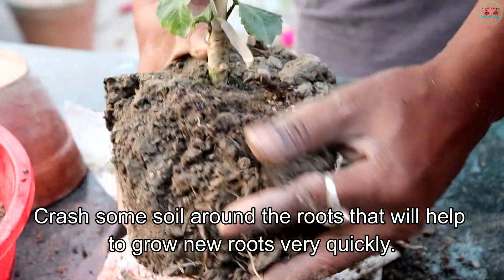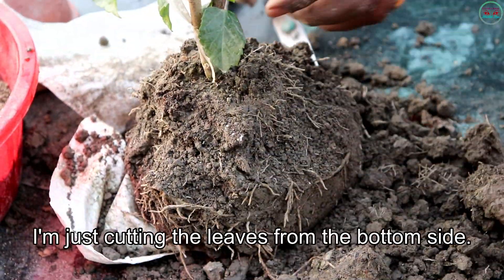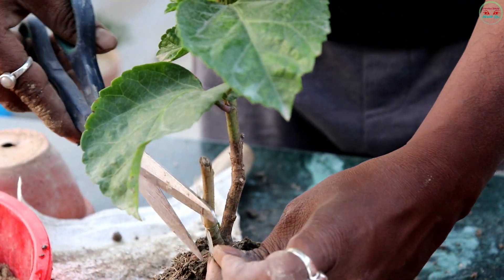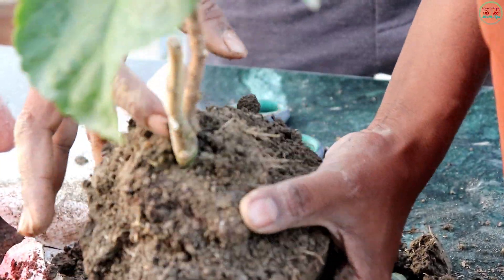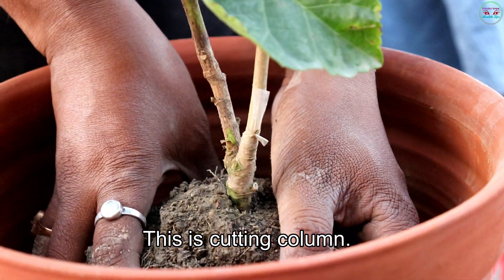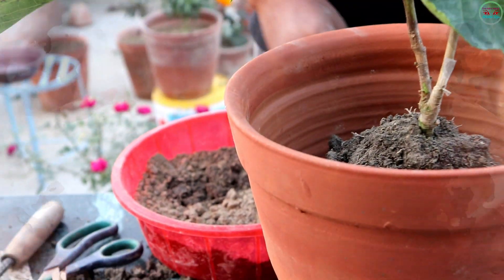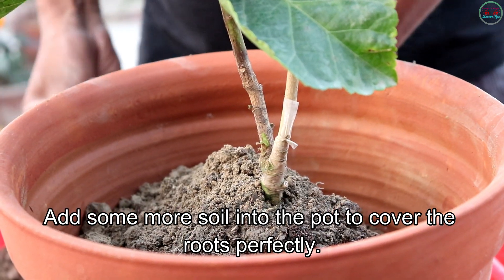Crush some soil around the roots — that will help new roots grow very quickly. I am cutting the leaves from the bottom side. Just put this plant into the pot and add some more soil to cover the roots perfectly.